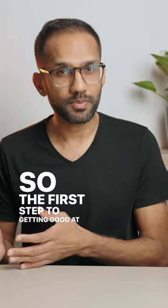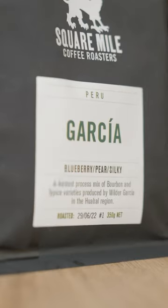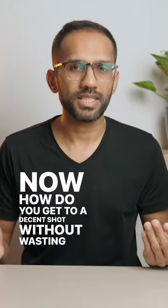The first step to getting good at espresso is having a benchmark — define what good espresso is for you. You've got a bag of coffee; now how do you get to a decent shot without wasting the entire bag?